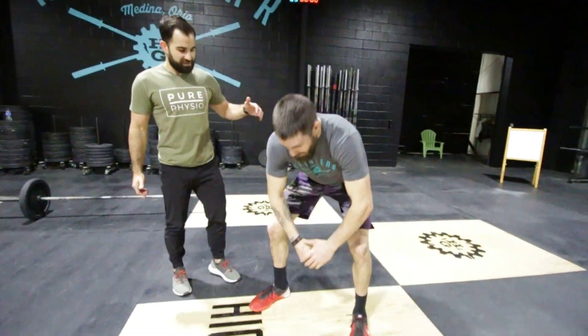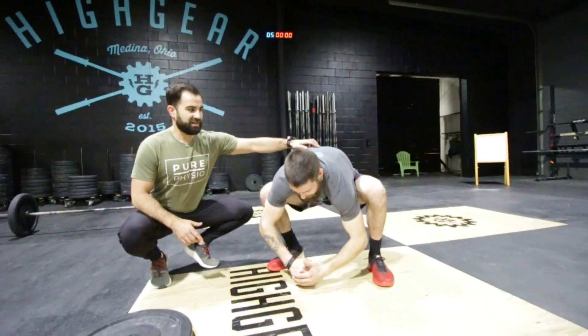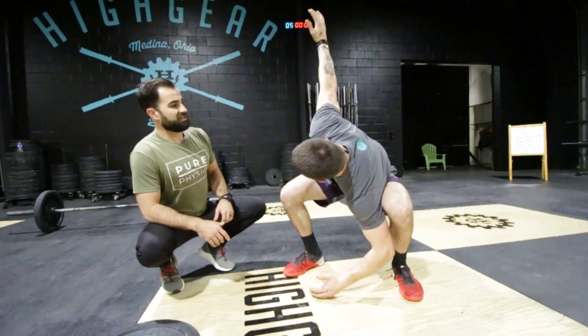Mitch is going to run through these warm-ups. First, the squat with thoracic rotation — he's going to squat down, elbows inside the knees, and rotate towards the ceiling and then back down to get that mid-back open for all this overhead work and these thrusters.